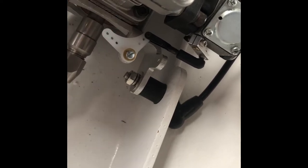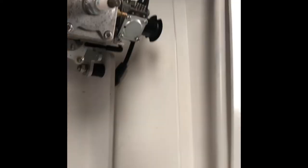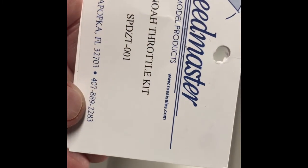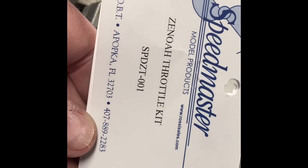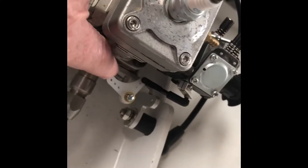But these are the two critical components. This kit is put together or assembled by Speedmaster Model Products — it's got a website on it. Zenoa Throttle Kit. And that seems to be the solution that I need.